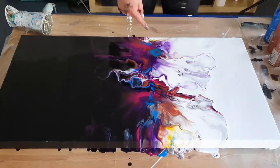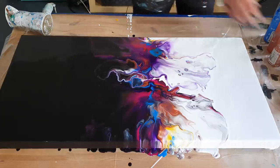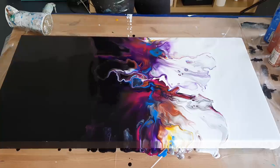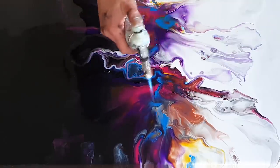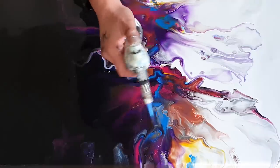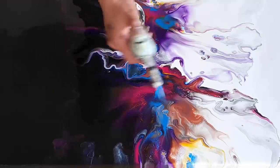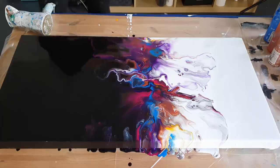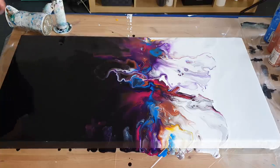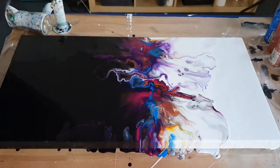There's the yellow in here. Cool. I'm gonna torch it. Okay guys, I'm really liking this — who would have thought?